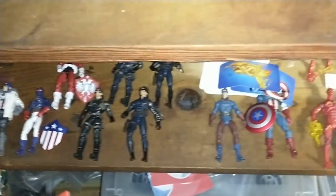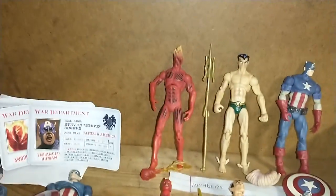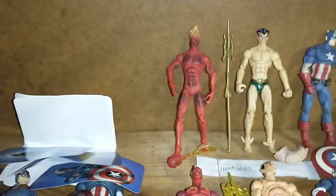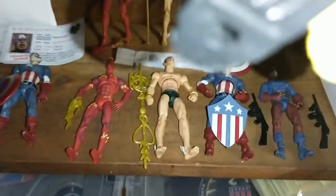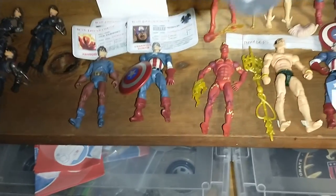And then back here I got the Invaders. This was the Invaders set — these ones here — but I don't have the Red Skull from that set. They came with like a four-pack: these three, Red Skull, and they came with these cards. And then I have these Invaders that came out individually, and then I just have two Invader-like people.